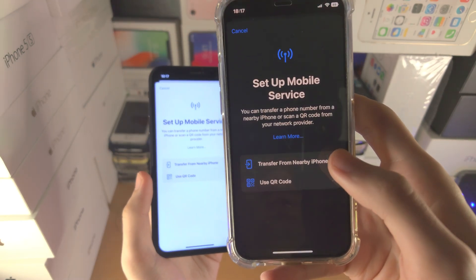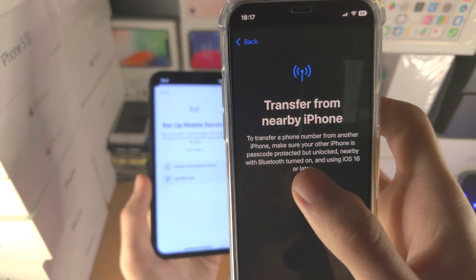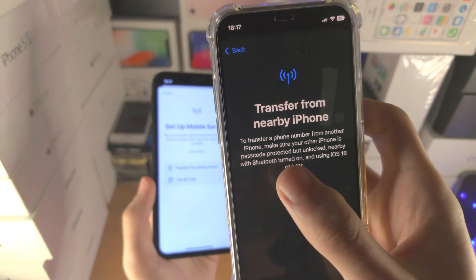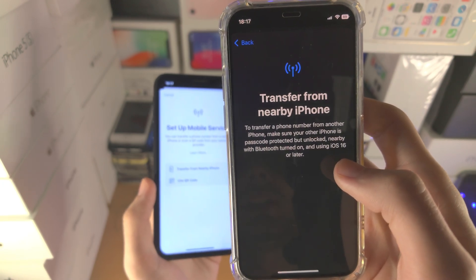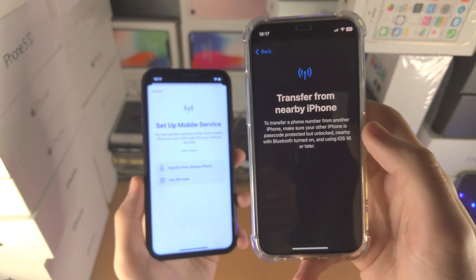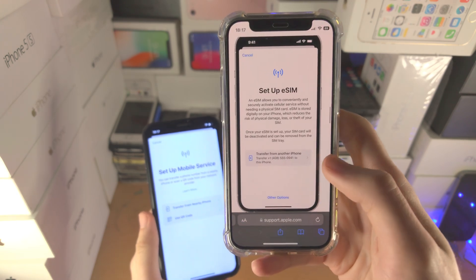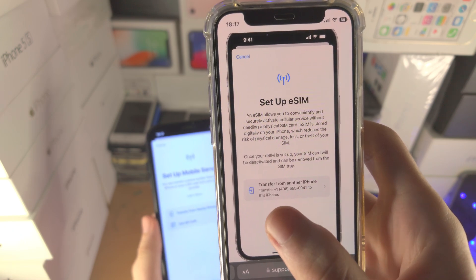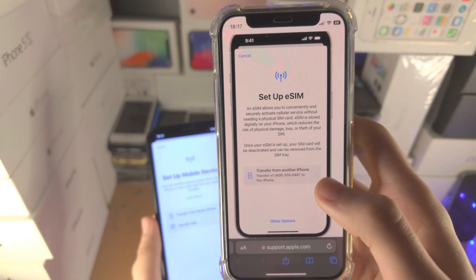When you tap 'Transfer from Nearby iPhone,' you'll see that password protection must be enabled on the old iPhone, Bluetooth must be turned on, and the old iPhone must be running iOS 16 or later. You also want to make sure that the iCloud account on both devices is the same. Once you do that, you'll be greeted with the 'Set Up eSIM' option, showing 'Transfer from another iPhone' and the old phone number which you can transfer over.